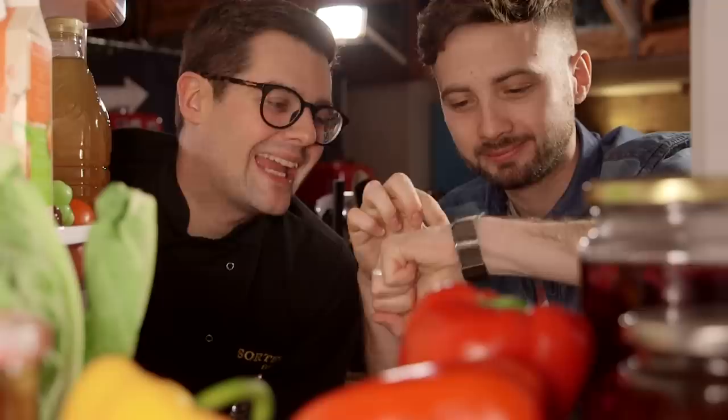Hello, welcome to Fritz Cam. We are Sorted Food. This week I want you to grab your watches and turn it all the way back 18 years — to the first dish I ever cooked for my family.